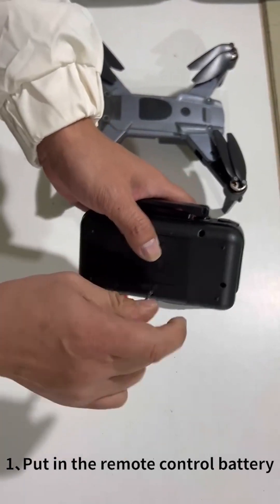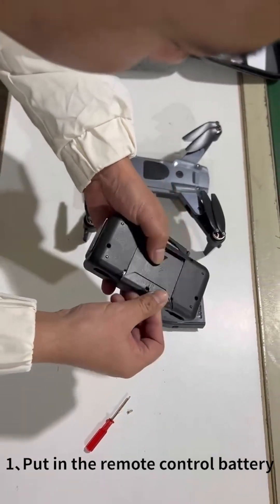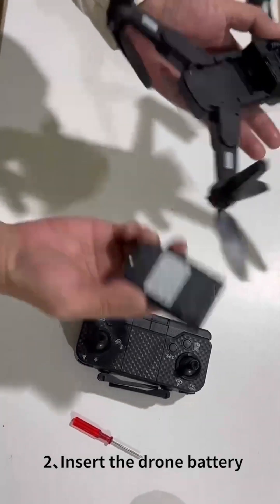Step 1: Put in the remote control battery. Step 2: Insert the drone battery.